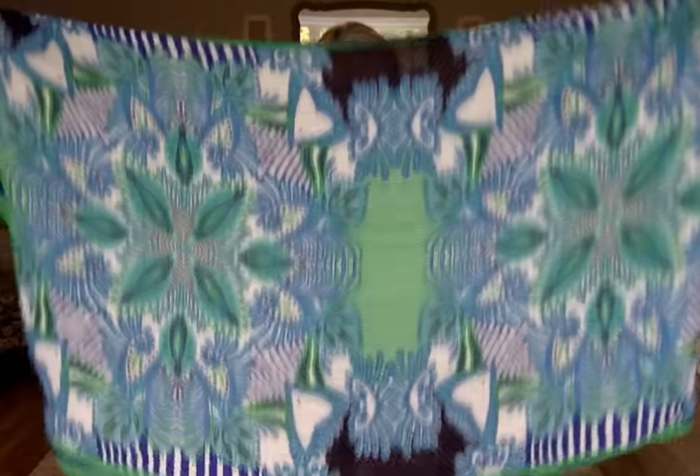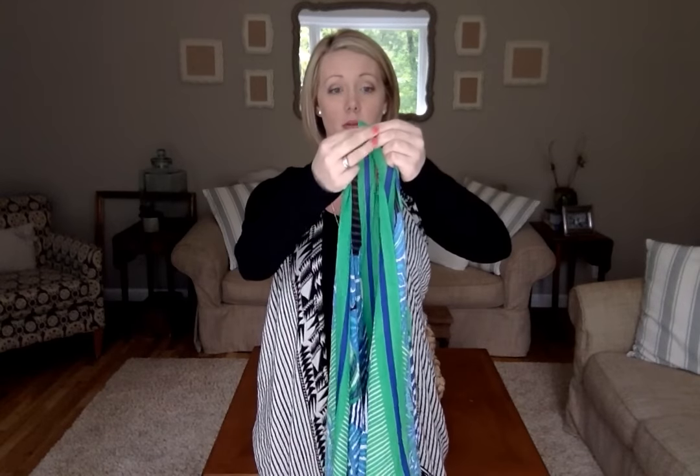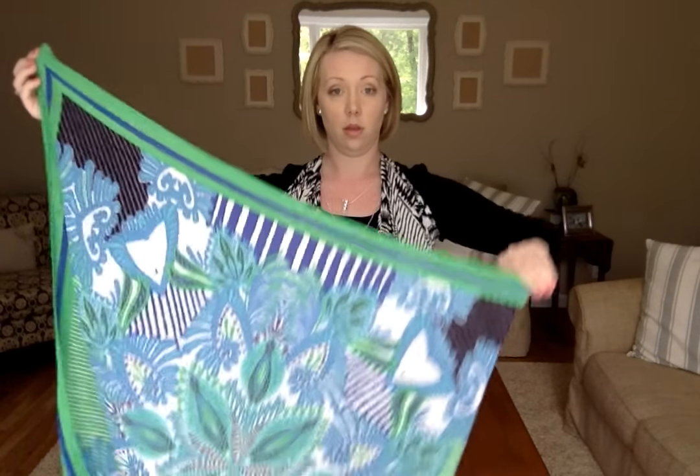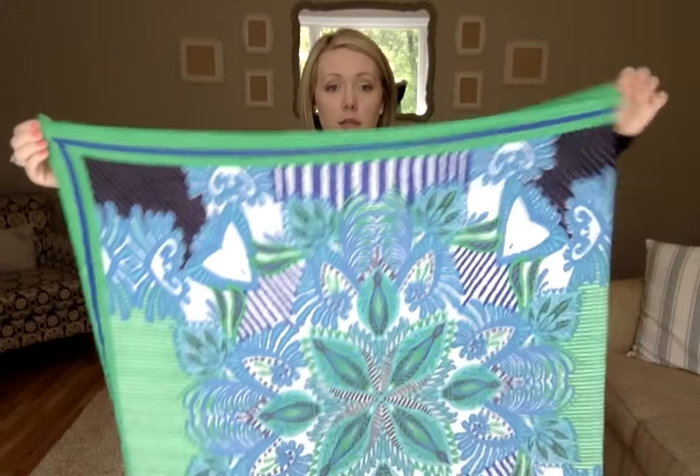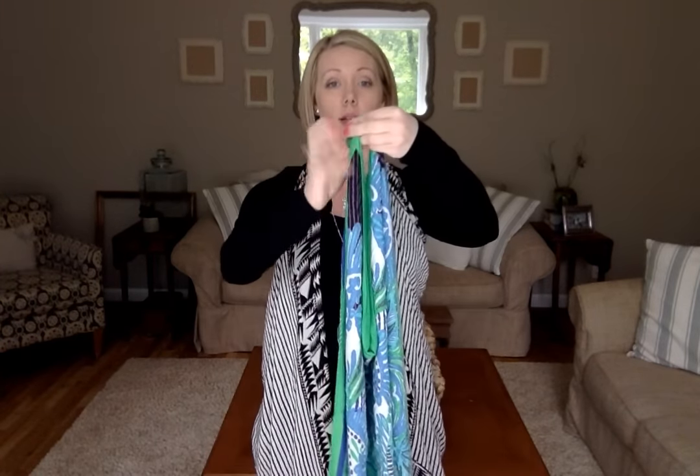So you're gonna take it and hold it lengthwise. You're gonna take the two ends, the top of the two ends, and put them together. You're just folding this in half. Then you're gonna take the other end — this is the folded side, this is the open side — and the two tops that you're holding, you're gonna tie them into a little knot. Now don't do a super big knot, because otherwise you're gonna have little tiny armholes, which is not really comfortable. It's a vest — you look like a T-Rex.